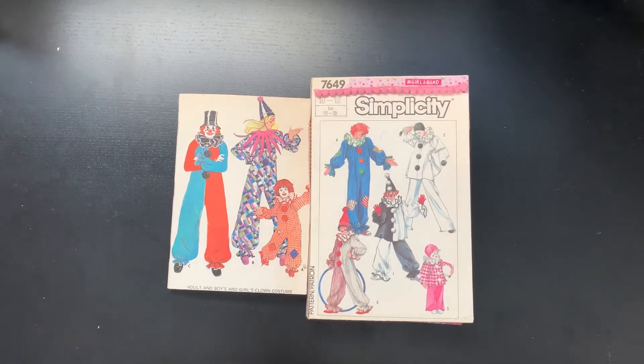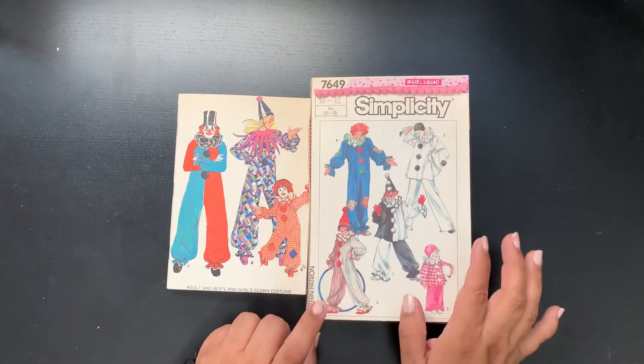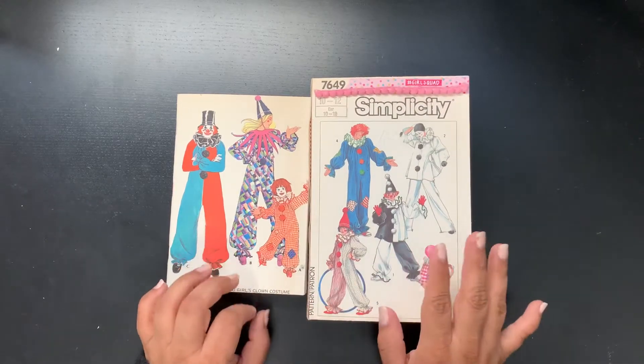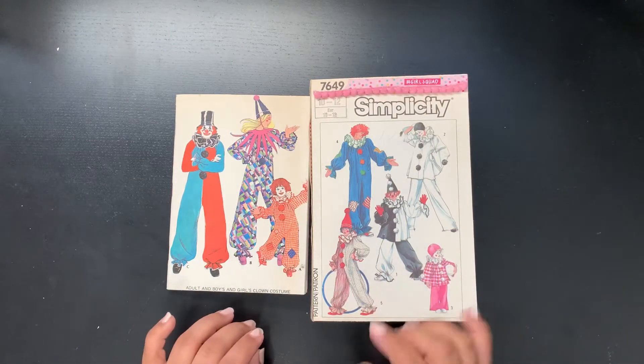Hello. In my last video I was sharing with you a bunch of sewing pattern envelopes that I had bought in order to make some junk journals, and I started to make some.